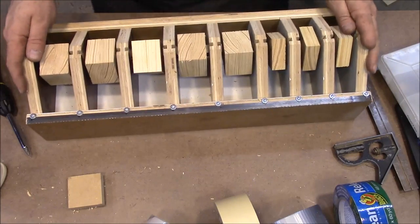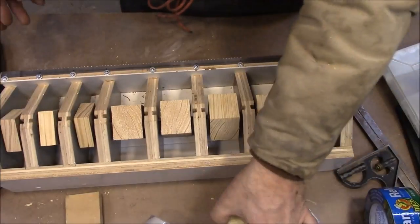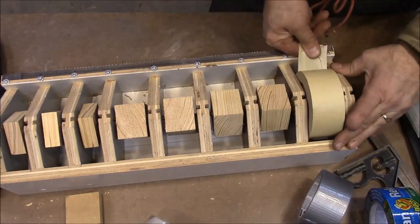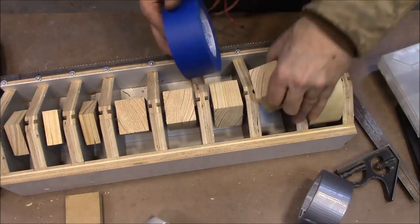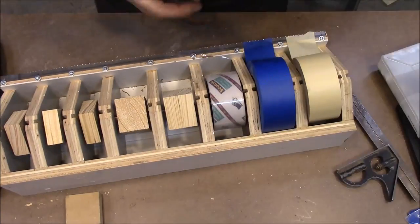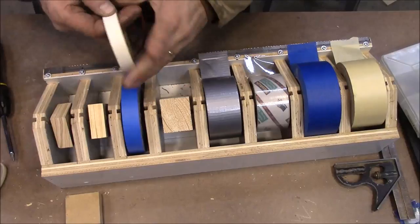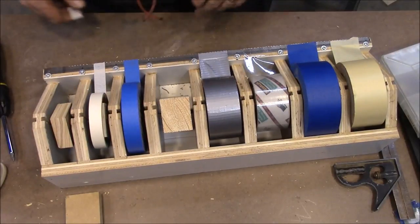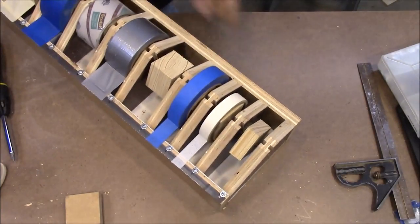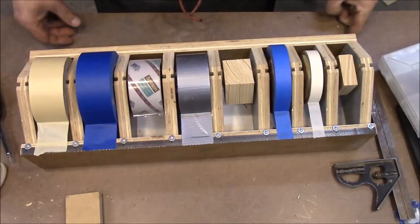Let's load up some tape. It's working! There it is — the new tape dispenser. Thank you for watching.